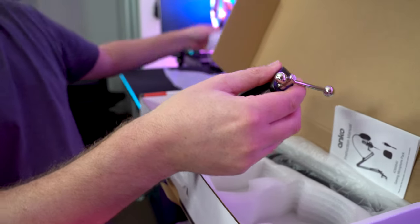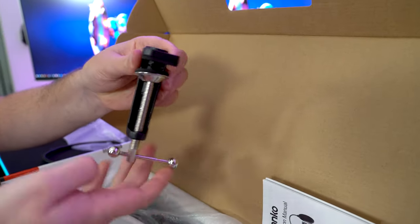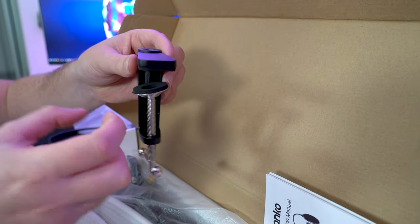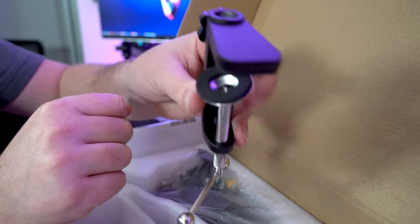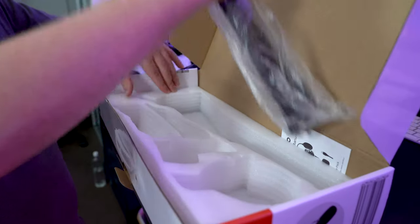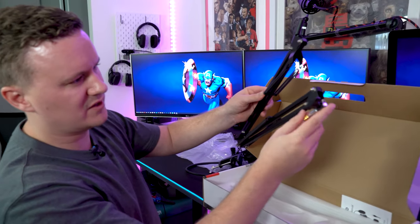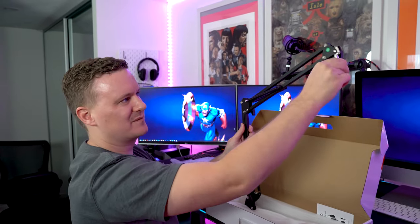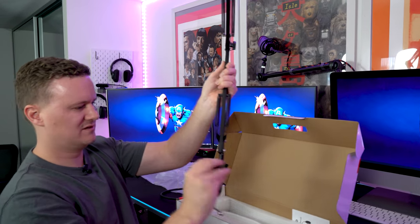Kmart does such good value products now. There's a little clamp here for the boom arm — it's adjustable, you've got about five to eight centimetres of width, so if you've got a thick desk you won't have too much of an issue. The boom arm itself — pulling this out of the bag — has got some springs and feels like it's all made of metal, which is nice. On first impressions, it's not too bad for $39 to get a boom arm that you can screw your microphone or shock mount onto.